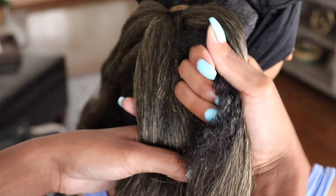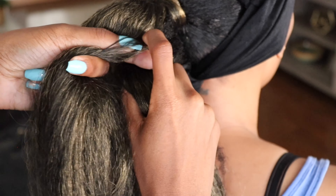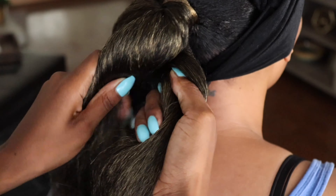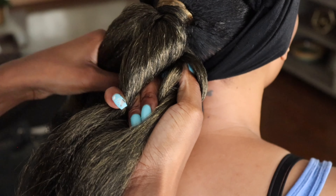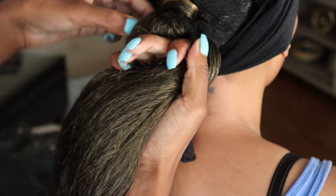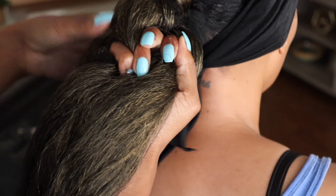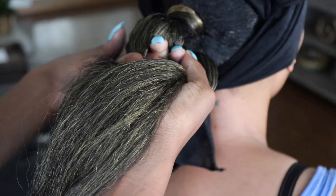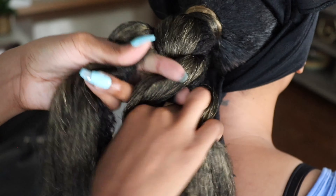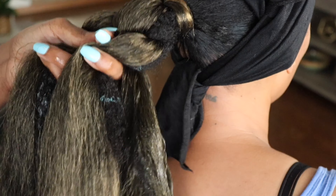Now this last part is just to braid the hair — if you know how to braid, you know how to do this. The main thing you'll be focusing on is tucking her natural hair underneath the added hair as much as you can, especially at the top of the braid. Once you've gone down a little bit, her hair won't be popping out as much. Add a little more gel as you're braiding to help it stick together and blend better — I keep my hands wet with gel as I braid.